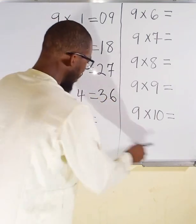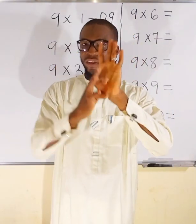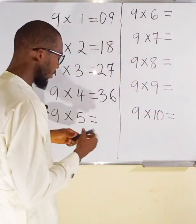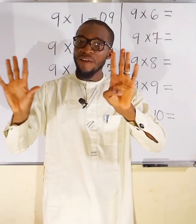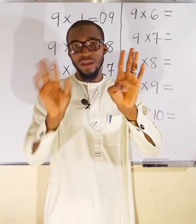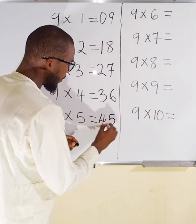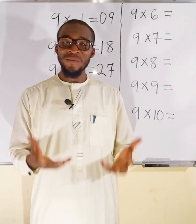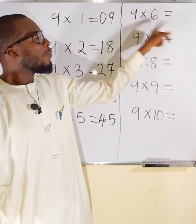9×4 = 36. Now multiply by 5. This is finger 5 — fold it. To this side I have 4, and to this other side I have 5. So 9×5 = 45. Can you do the rest? Kindly pause the video and when you are ready, let's continue.